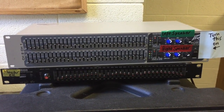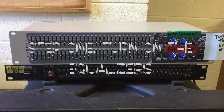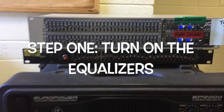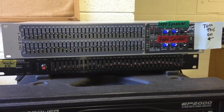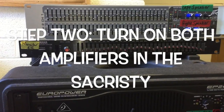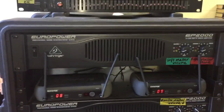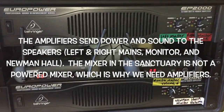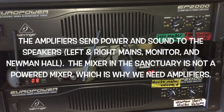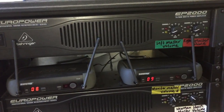When getting ready for Mass, the first thing you need to do is turn on the two equalizers. Flip the switch on the right for the silver equalizer and the switch on the left for the black monitor. Then turn on the amplifiers right below — the switches are on the left, number one and number two. Our mixer in the sanctuary does not send power, which is why we route things through an amplifier.